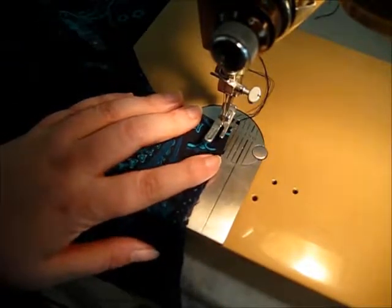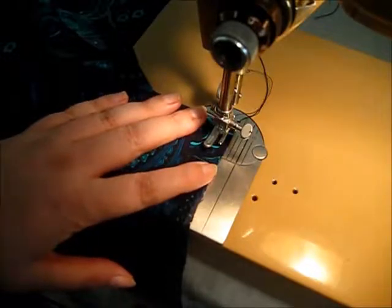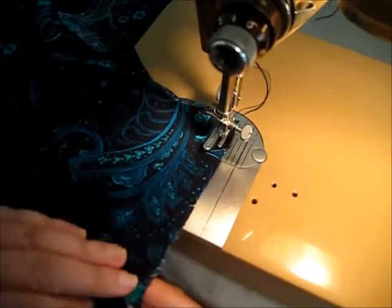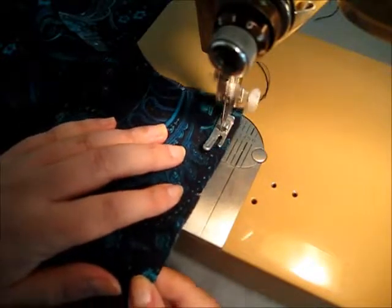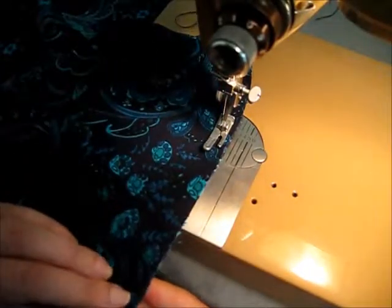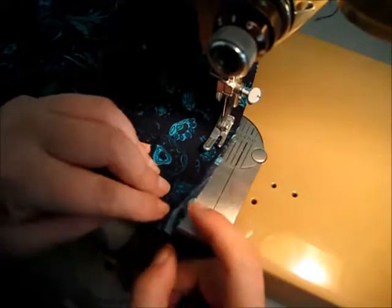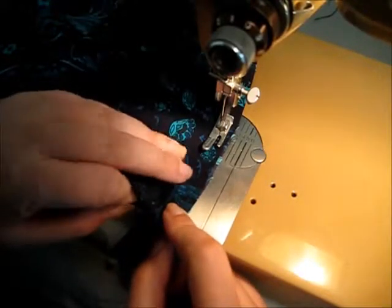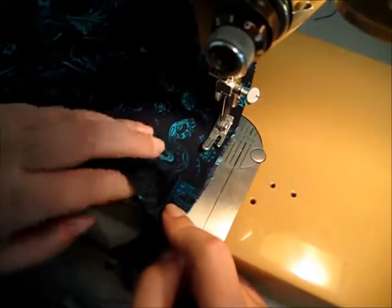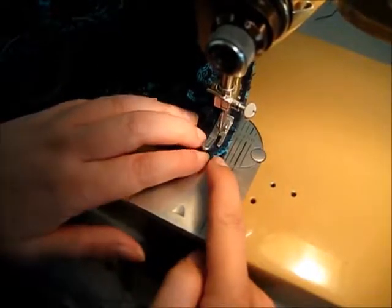Put it under the presser foot. Sink your needle into your fabric and step on the gas. All the while I'm doing this, I'm readjusting my fabric. Don't go too quickly — I tend to go very quickly, but at every step I'm making sure the two pieces of fabric are perfectly lined up, even when they're a bit wobbly. I didn't cut it very well, but I'll make sure it's as close as it can get, always staying at that two-eighths mark on the machine plate.